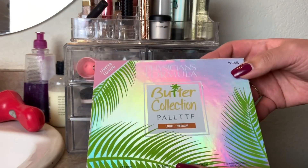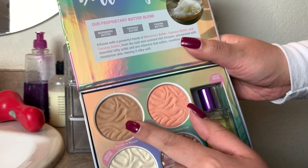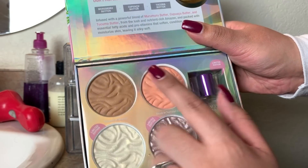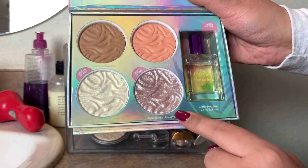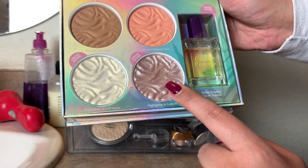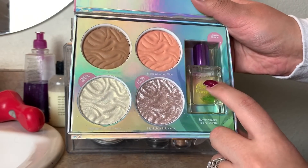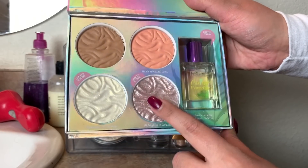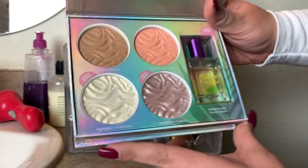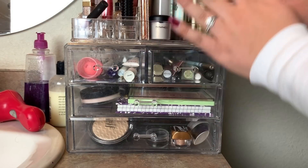Back here I have my Physician's Formula Butter Collection Palette in Light Medium. I didn't use the bronzer because I have the butter bronzer in a project pan. I really like this blush, but this highlight is very glittery — much more than the other one. I don't know if I'm going to keep this in my collection much longer. It was limited edition. This highlight has like a gold, white gold sheen to it — I did enjoy it — but overall it was very glittery. We'll be putting that away and picking something new.